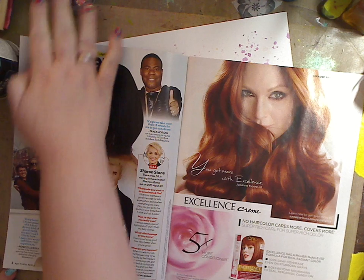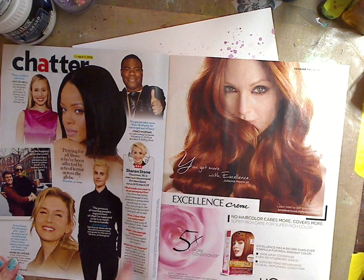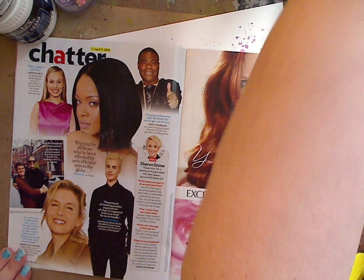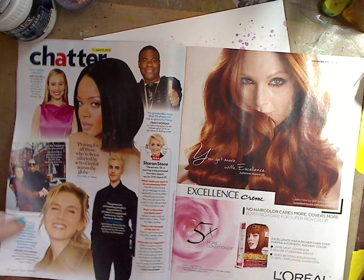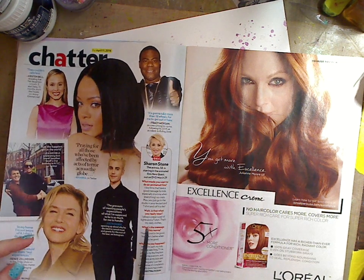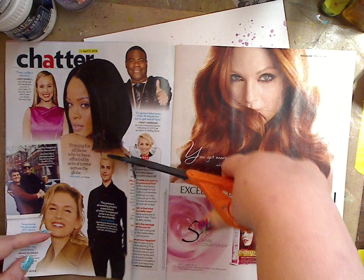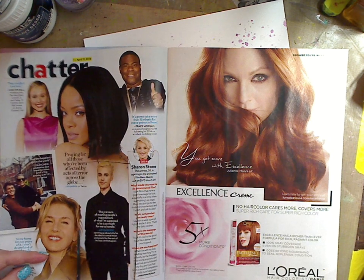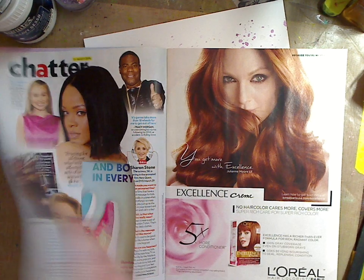I have this People magazine — I don't read People, I got it free in the mail and I like to rip it apart, so that's what I have them all for. I'm going to show you this picture right here. What we're going to do is cut it out. Now this is a good picture too. I'm going to very carefully — I don't want to take Rihanna's hand — cut it like that. It can be bigger, smaller, whatever you want.